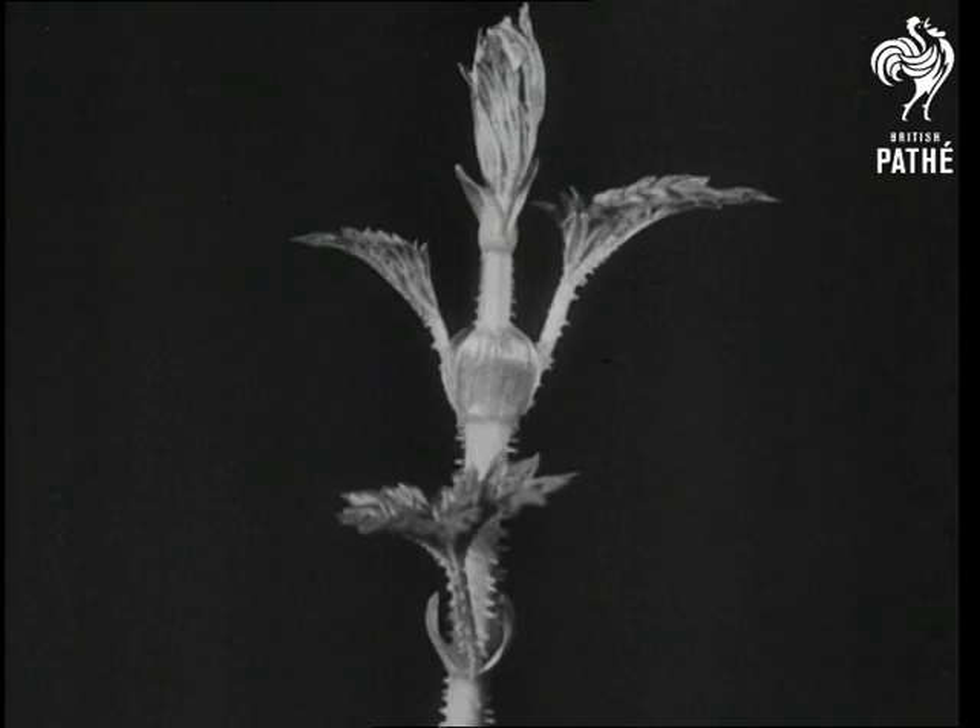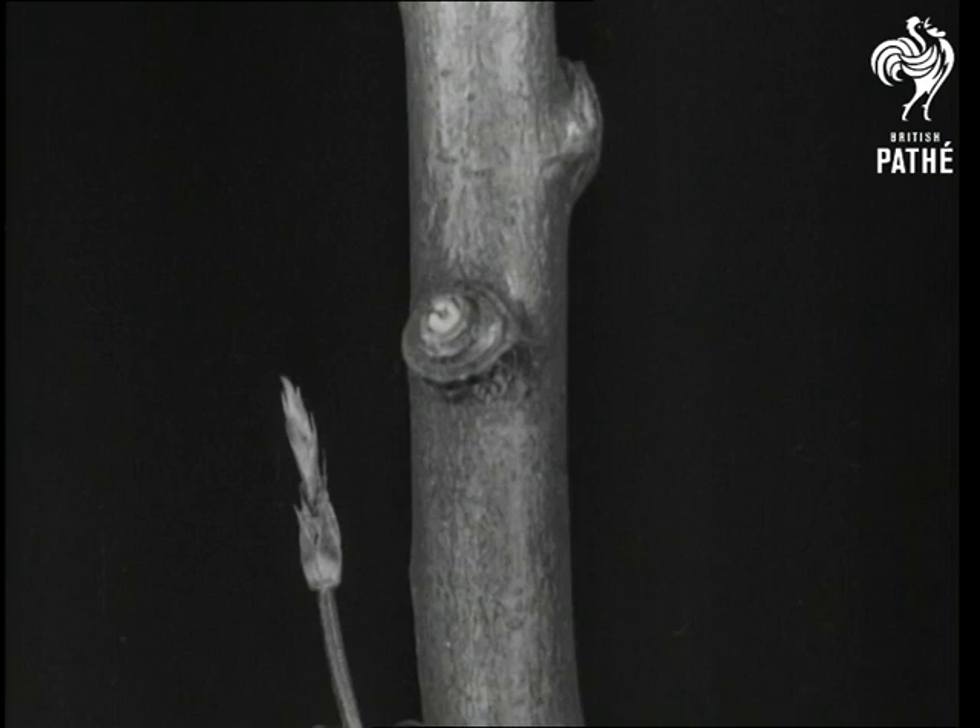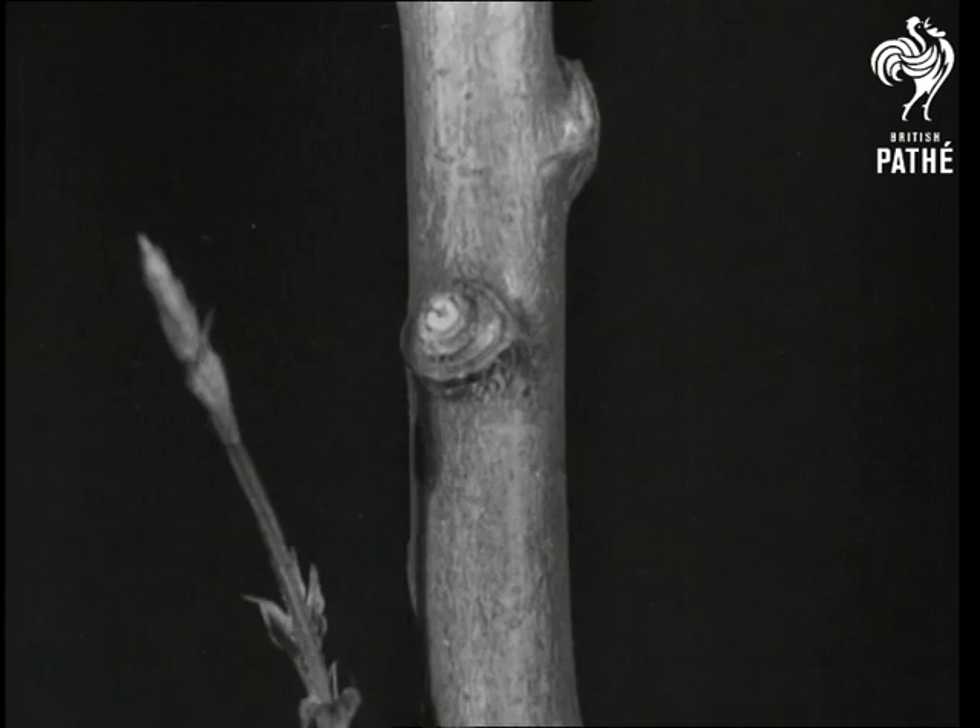In a short time, the plant begins to climb, and now the purpose of the little claws is apparent. They are used for getting at grass foundations, and with their help the hop can climb a practically smooth surface.